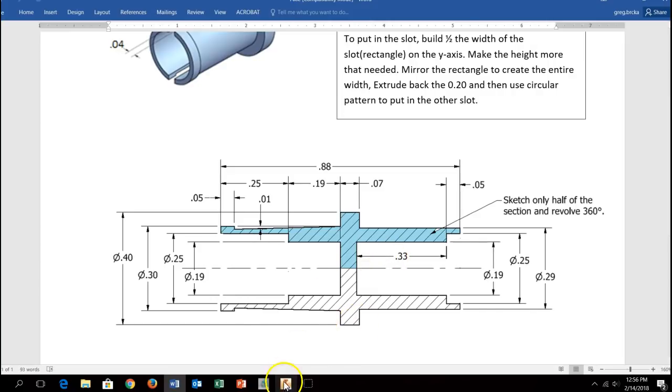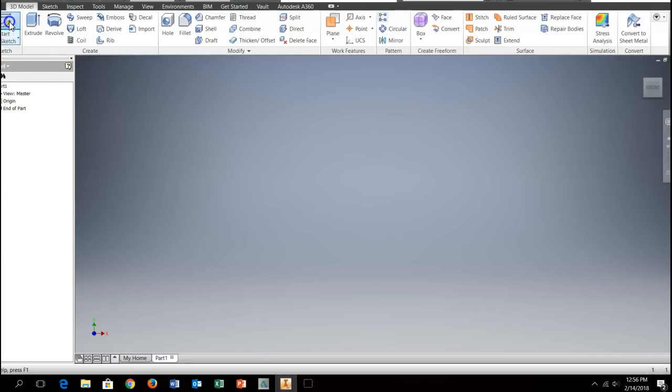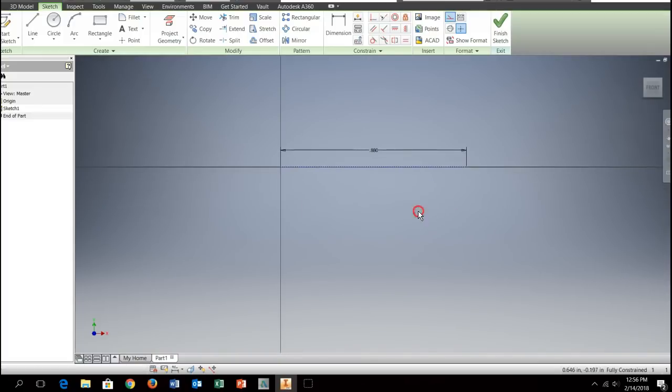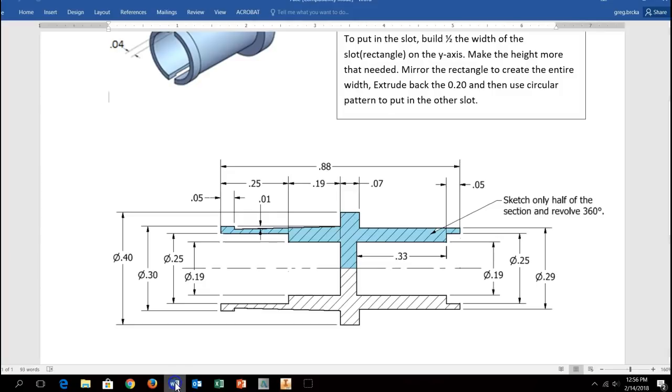We'll start a new sketch. I have a construction line, and the directions say it's going to be 0.88 inches long, so I'll make sure that's set as a construction line at 0.88. I'll turn off construction mode to confirm. Looking at the dimensions, from this end I have 0.05 and 0.33, which add up to 0.38, so from this corner to this end is going to be 0.38.